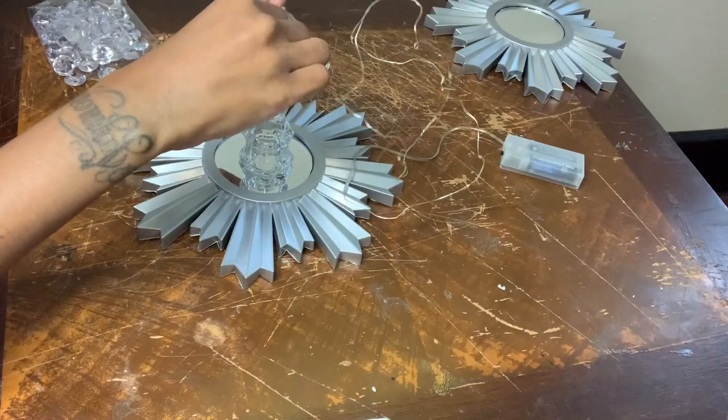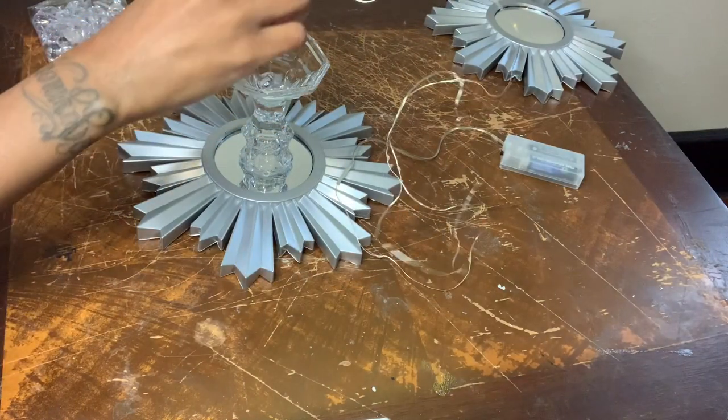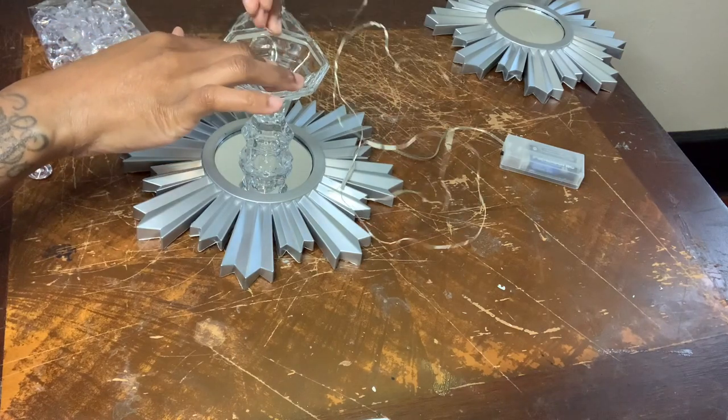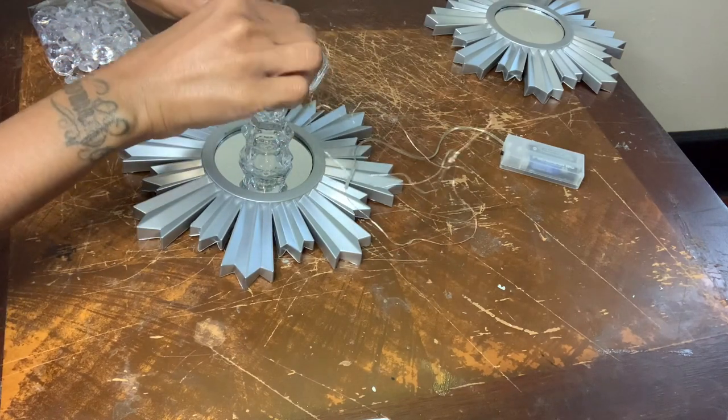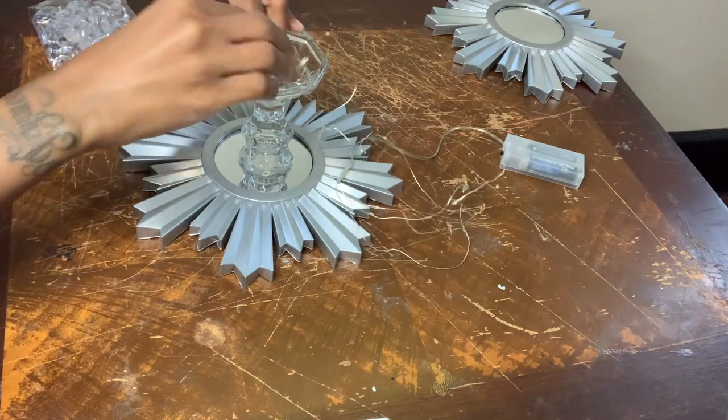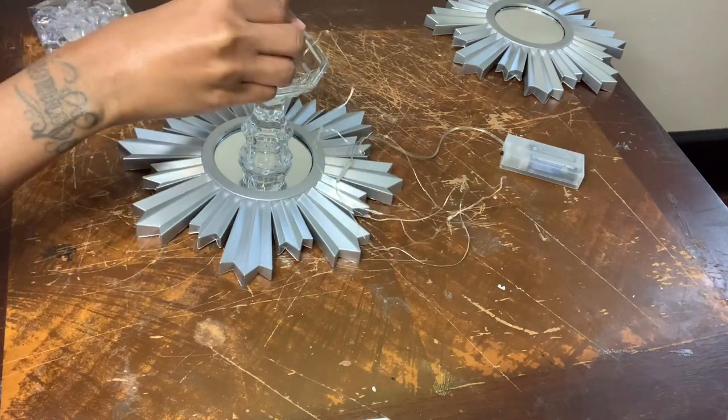For this part, you don't need to layer it. I was layering mine — I added the gems first, then added the string lights, then the gems and so on. But you can simply add the gems first, then add the string lights next.